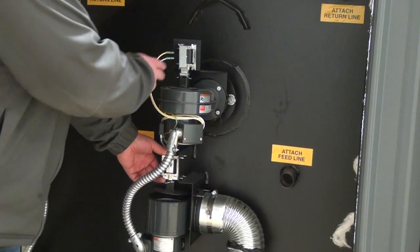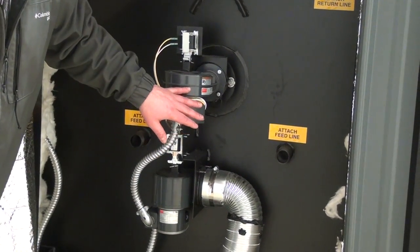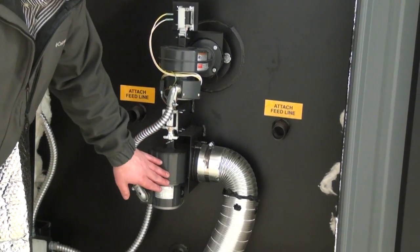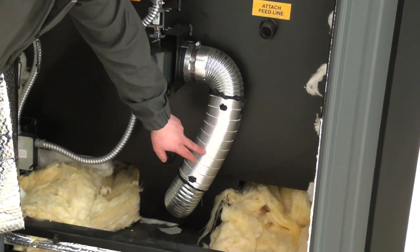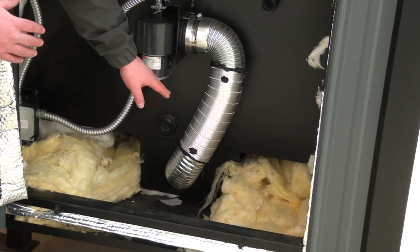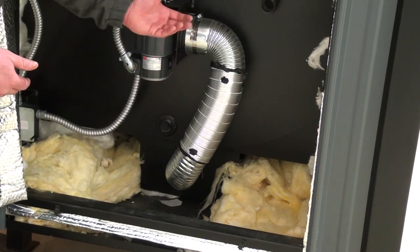There are two blowers in the back — primary combustion and secondary combustion. The primary combustion blower starts when the unit fires. It sends airflow through a tube underneath the grates from the back of the stove to the front of the stove so it all burns evenly, getting the fire to burn from the bottom side up.